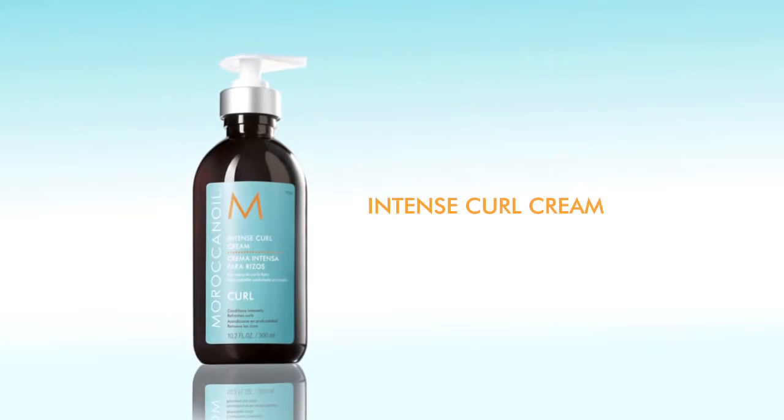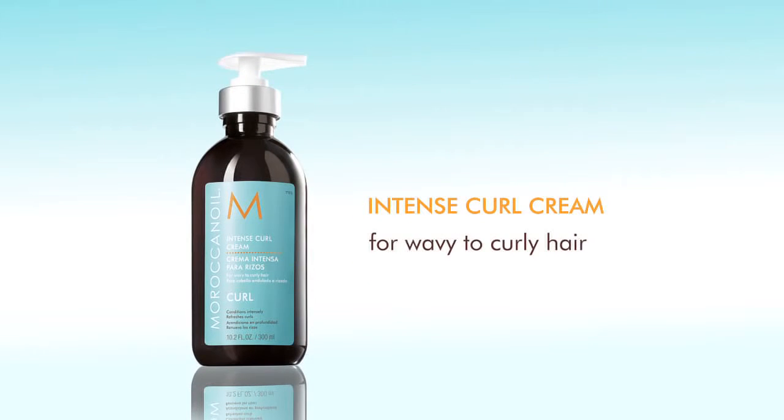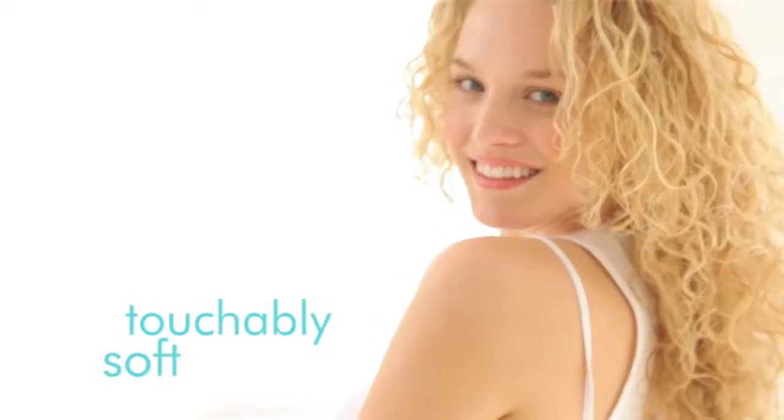Intense Curl Cream. It's ideal for wavy to curly hair. This leave-in conditioner will define, condition, and nourish curls while helping to eliminate frizz. It leaves no sticky residue, so hair is left touchably soft.